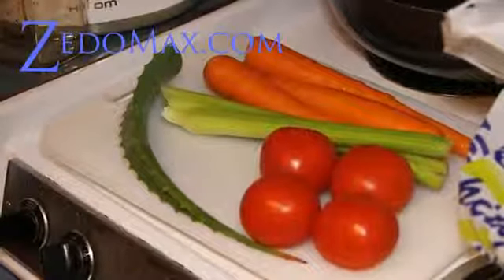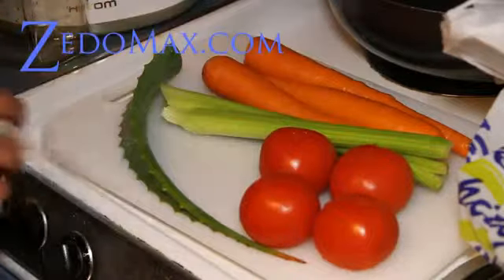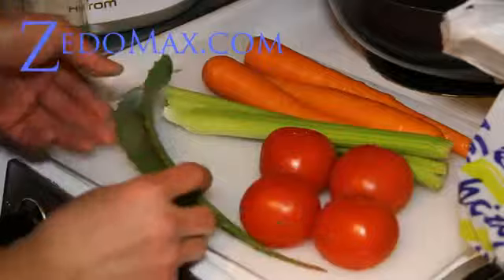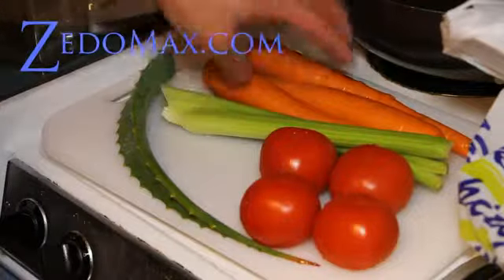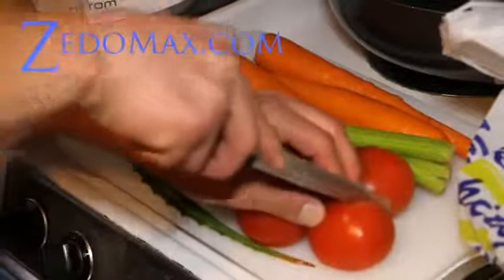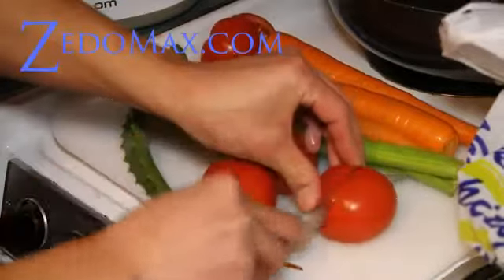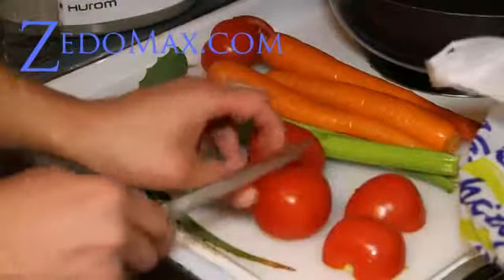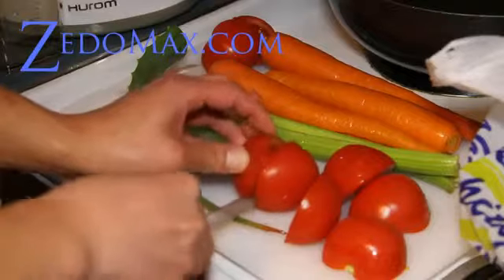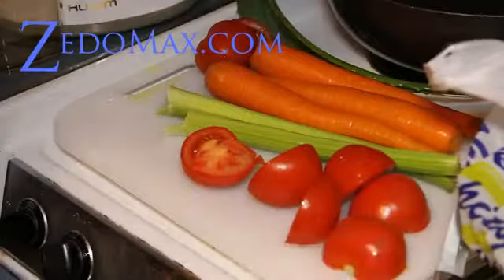So I've got ingredients here — tomatoes, some carrots, and some celery. If you mix those three you'll get a kind of V8 taste. I also got aloe, which is really good for you — I have an aloe tree that grows. I'm going to cut the carrots and celery into smaller pieces, and for the aloe I'm going to try to take the skin off because everything else is bitter.